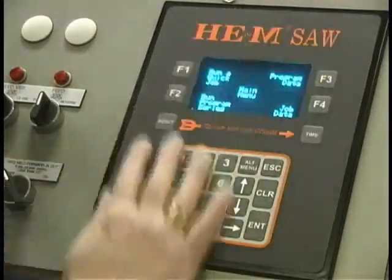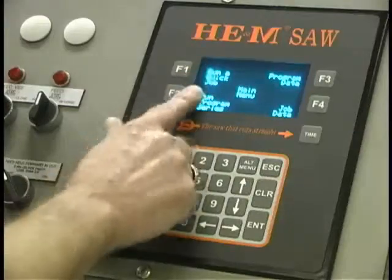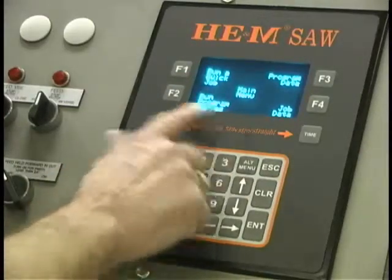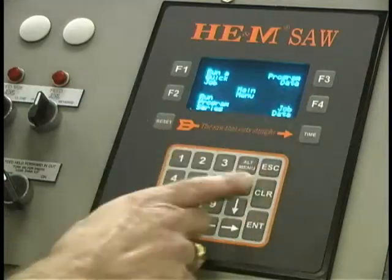The computer wakes up in this menu — it's the main menu. You have four options: run a quick job, run a program series, set up your program data, and set up your job data.